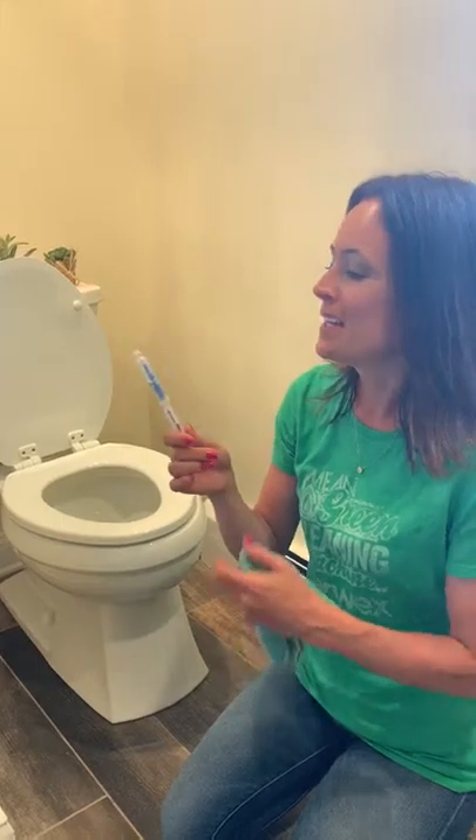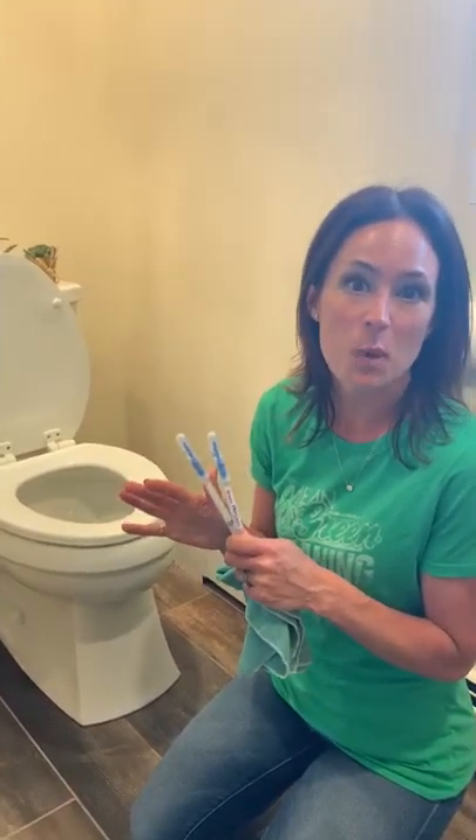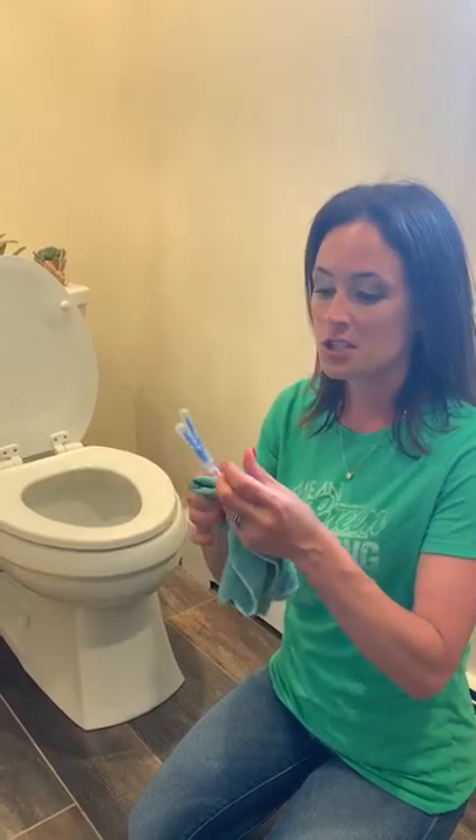Hi, my name is Kathy Bobak and I'm an independent sales consultant from Norwex, and this is the protein demo. The reason we do this demo is because protein is smaller than a virus and a bacteria, so it's going to show you how effective cleaning with just microfiber and water is — no toxic chemicals — and it's going to pick up that protein.